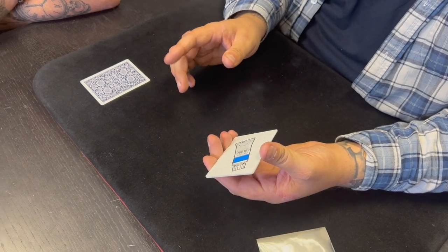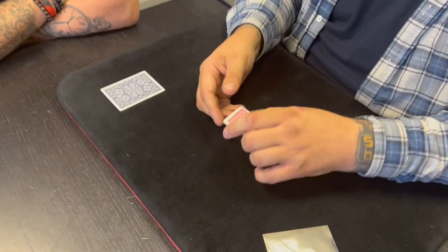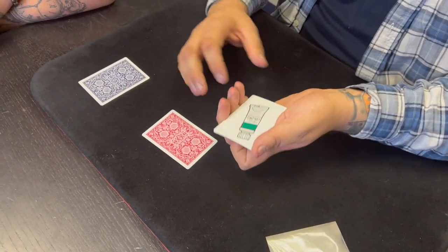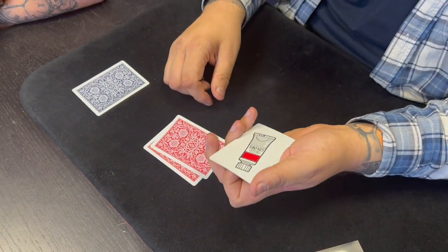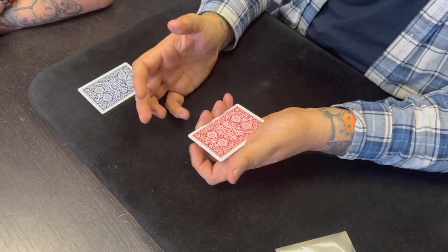Are you colorblind? No? Because if you are, this trick is terrible. Good. What color is that? Blue. You're very good. We've got blue, and we also have green — correct — and finally we have red. Three colors. Those are the only three colors we need. Are you ready? Always.